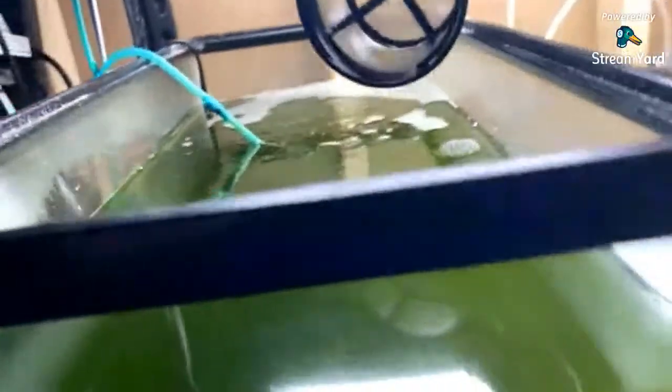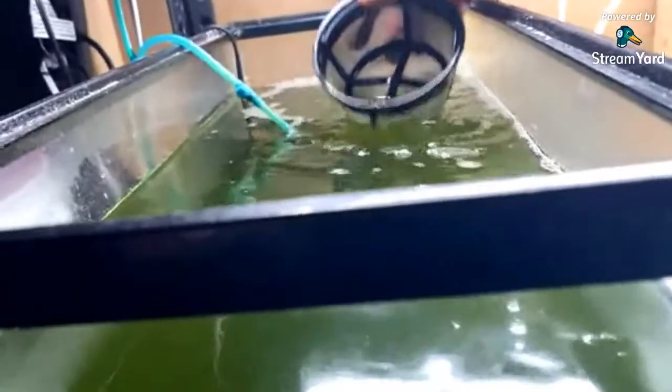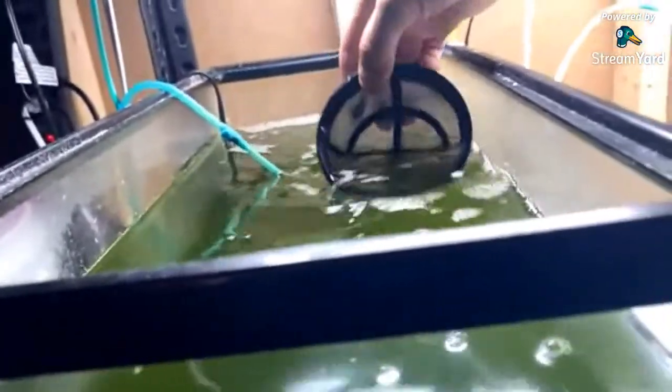This tank setup is pretty sustainable. I skip a day once in a while, but all in all I pretty much always have live adult brine that's gut-loaded. That's an important feature people forget — that it's gut-loaded.